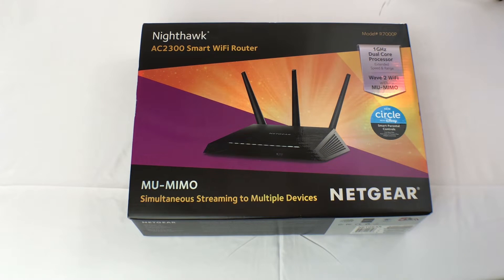Hello and welcome back to my channel. PJG here from Techin' It Real. Today we have the pleasure of unboxing the AC2300 Smart Wi-Fi Router.